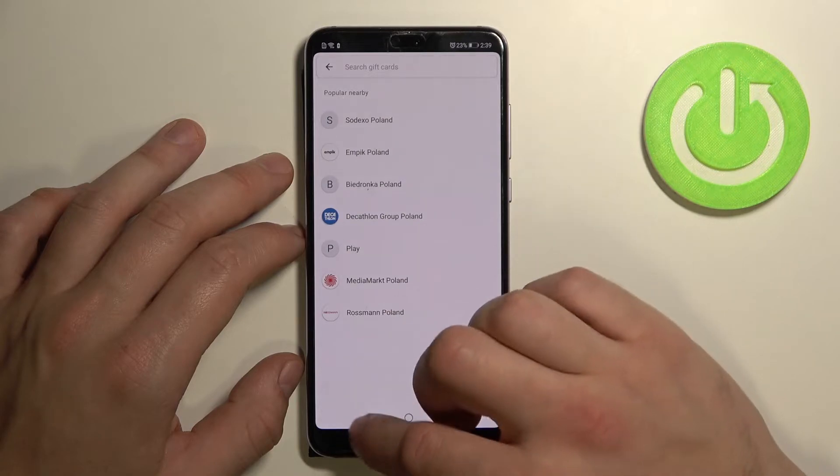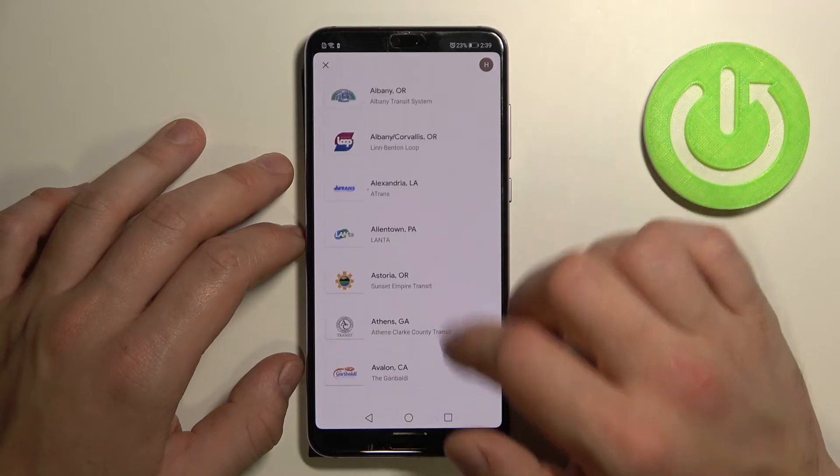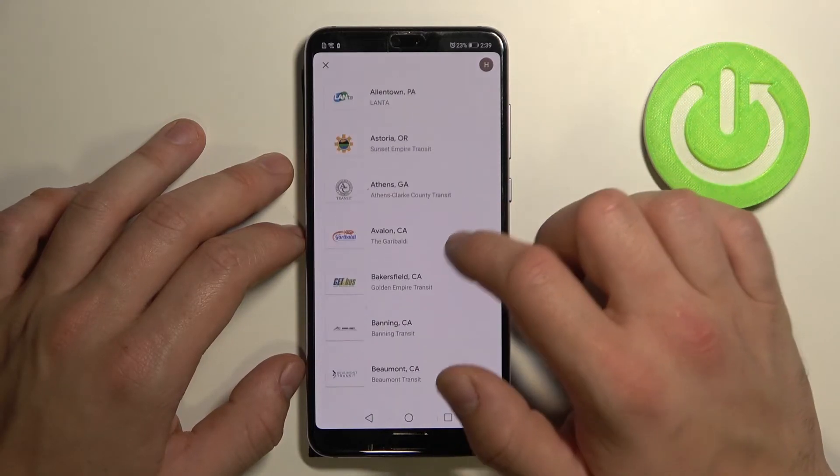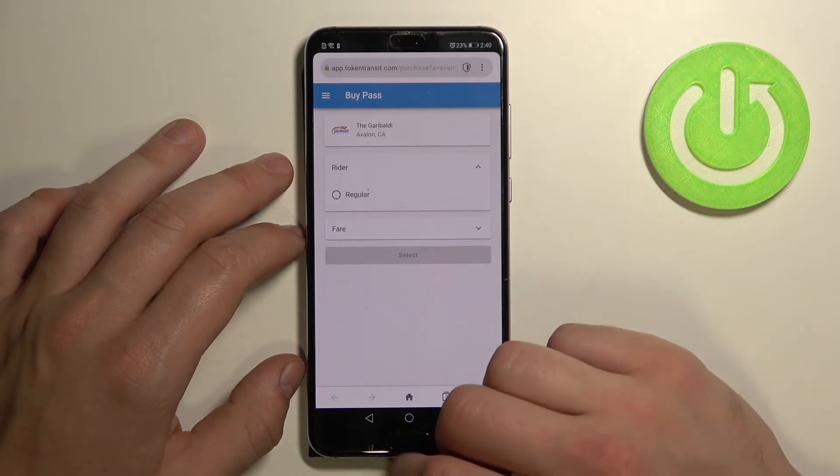And the last one is public transport. If you are able to find your public transport selected, you'll be redirected to a website where you have to finish the inside form.